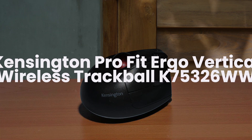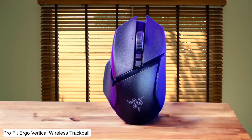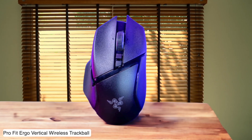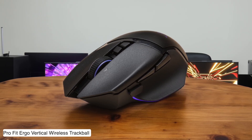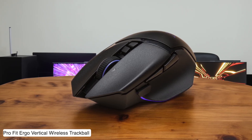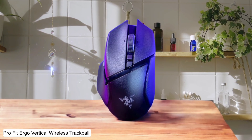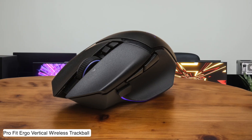Kensington Pro Fit Ergo Vertical Wireless Trackball K75326WW. This ergonomic monstrosity looks like someone took a regular mouse and put it through a blender with a bowling ball, but that 60-degree tilt actually saves your wrist from turning into a pretzel during marathon editing sessions. The thumb-controlled trackball means you're basically playing arcade games from the 80s while trying to make precise cuts, and good luck explaining to clients why you're fondling a ball all day.